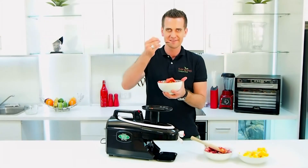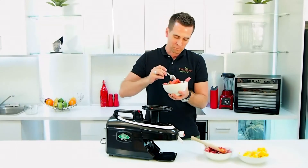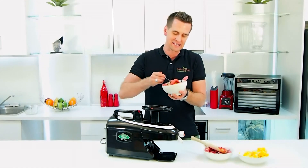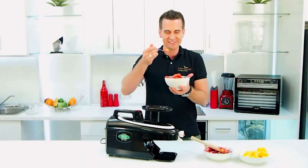All natural. Try some of that. So delicious. The kids are going to love to eat this. I love eating it too. Happy juicing.